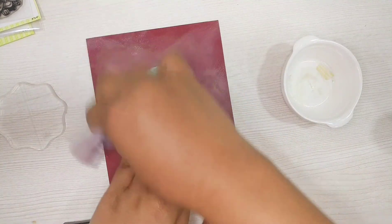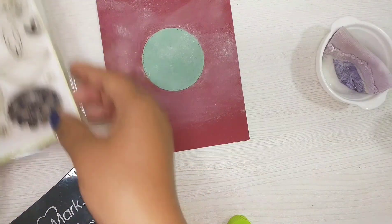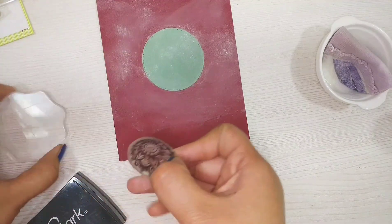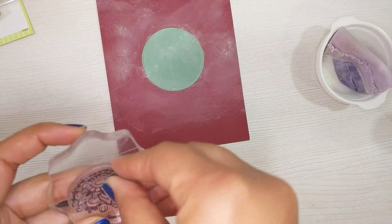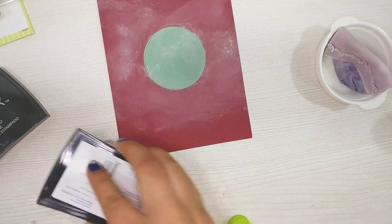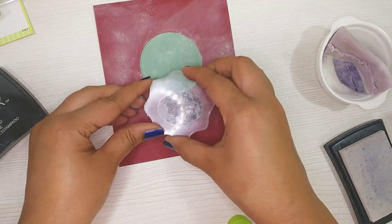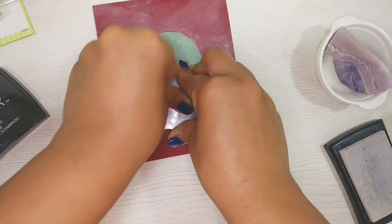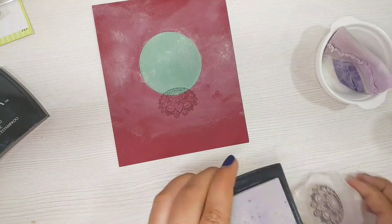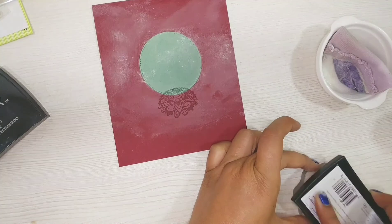After applying the static powder it comes out pretty neat. I've chosen this Rangoli stamp from the Diwali Greetings stamp set. I'm applying watermark ink to the stamp and then making the design around the circle. You can see how neatly the stamping comes when the static powder is applied.